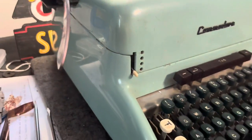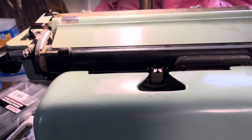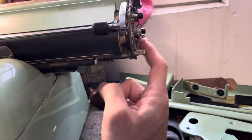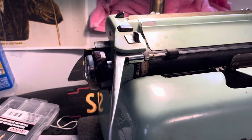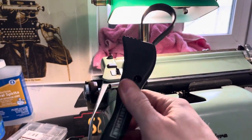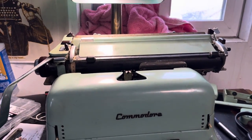I'm so happy it was just frozen bearings and a frozen escapement, because when I got this it sure looked intimidating. I got one platen knob off on this side, but the other side is frozen solid. I sprayed some degreaser and lubricant in there and I'm going to use this Craftsman plumber's strap wrench to hopefully get some more leverage on it.